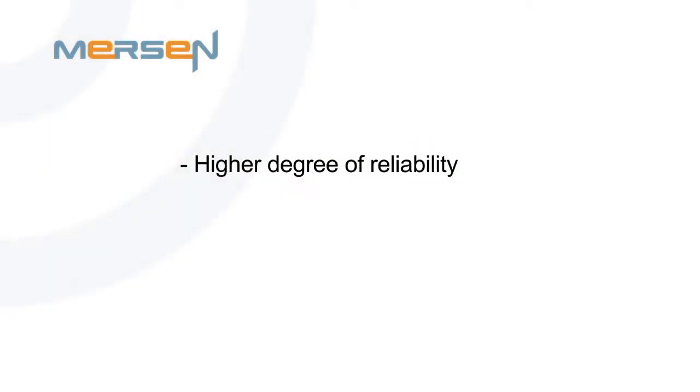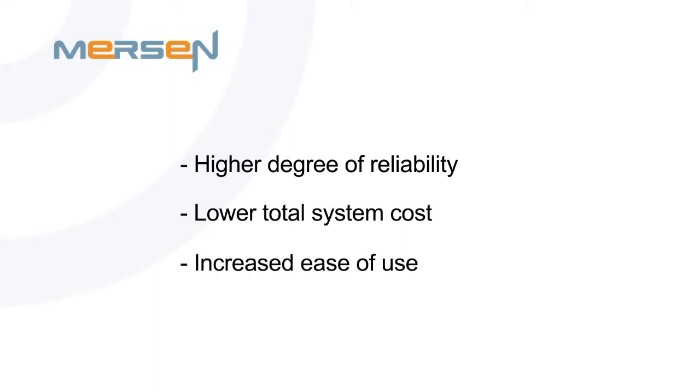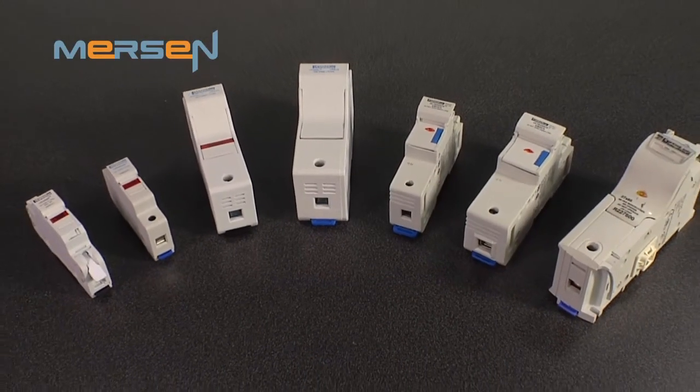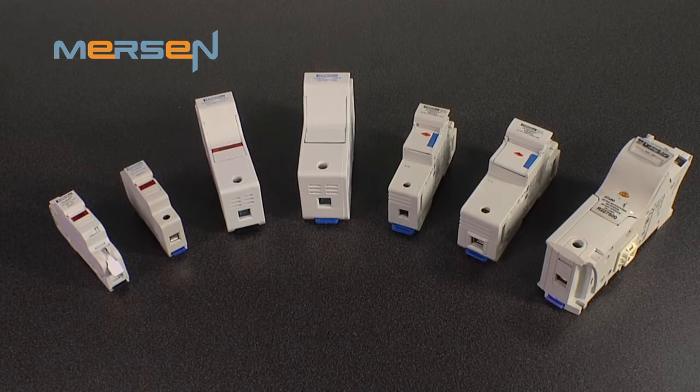To summarize, Mersen's USG Series UltraSafe fuse holders deliver to our customers a higher degree of reliability, lower total system cost, and increased ease of use. Mersen is the first manufacturer to offer spring terminal technology in a power fuse holder, delivering the best of both technologies to its customers. The USG Series is yet another addition to our industry-leading UltraSafe fuse holder family.